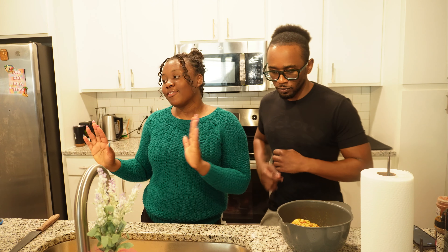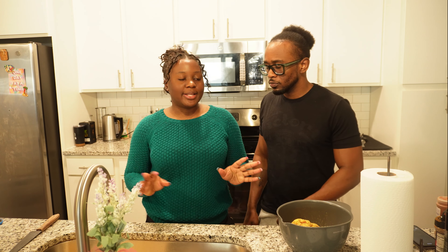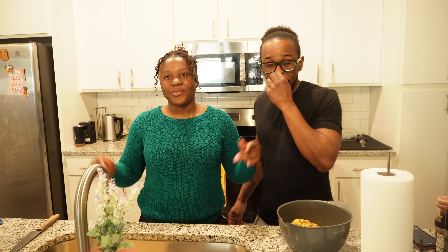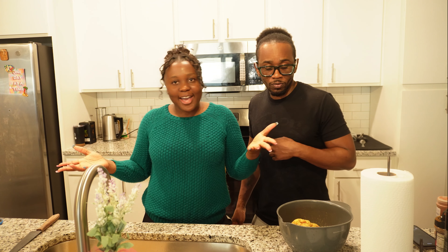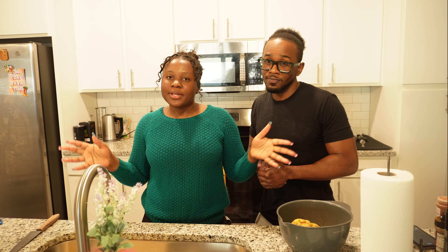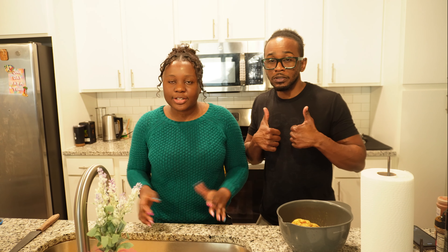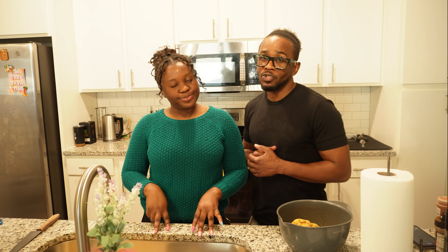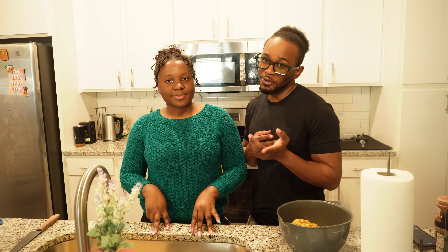Hey everyone, what's up! It's Trey and Lisa back again with another video. If you're a new subscriber, hey what's up! If you're a returning member of the family, what's up! It's so nice to have you back. As you can see, today's video is going to be a little different. We're standing in the kitchen — stick around and let us know your thoughts in the comment section. Don't forget to like, share, and comment on this video — it really helps us with the algorithm.